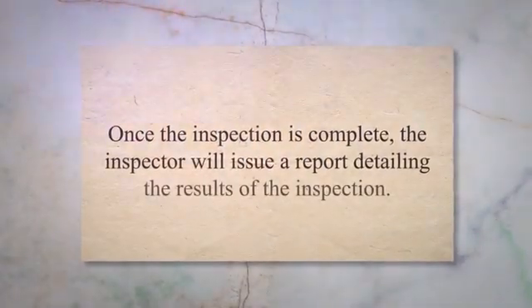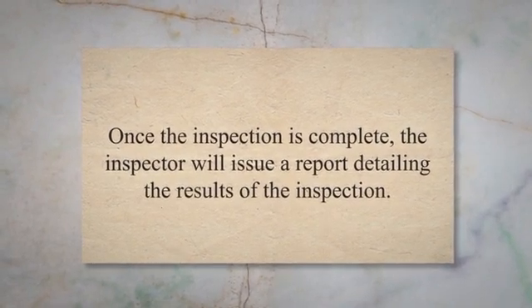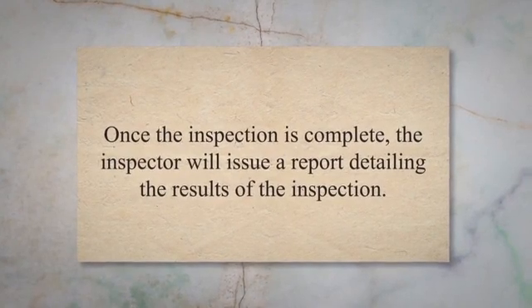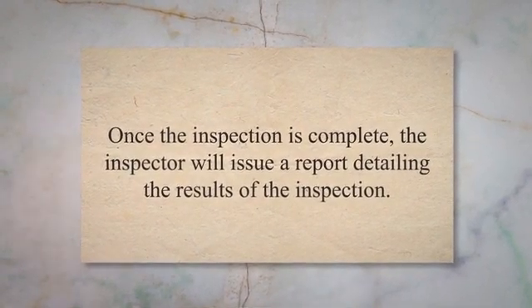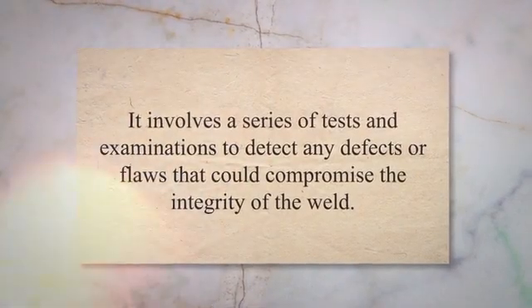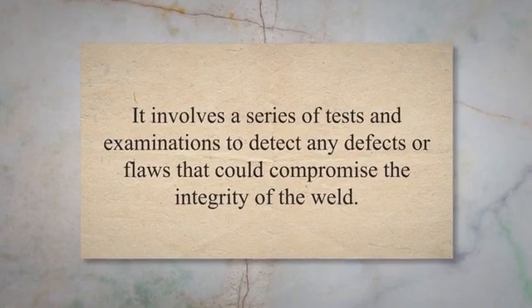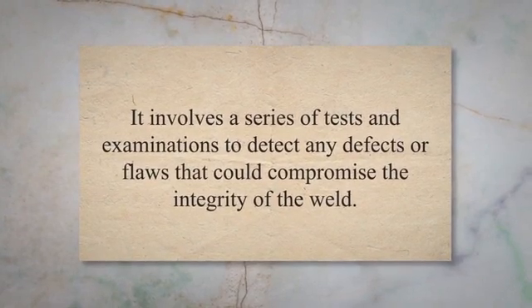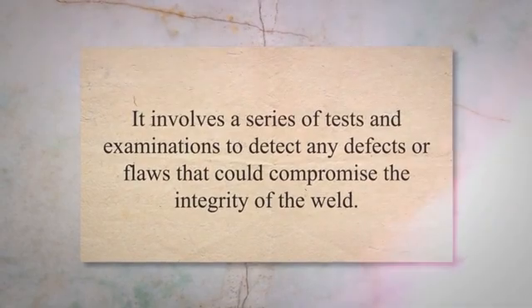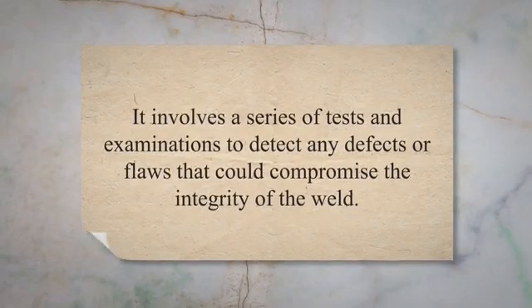Once the inspection is complete, the inspector will issue a report detailing the results of the inspection. If the weld meets the required standards and specifications, it will be approved. However, if any defects are found, the weld will need to be repaired and reinspected before it can be approved. In conclusion, the post-welding inspection stage is critical in ensuring that the welded joint meets the required standards and specifications. It involves a series of tests and examinations to detect any defects or flaws that could compromise the integrity of the weld. By conducting thorough post-welding inspections, we can ensure that our welded structures are safe and reliable.